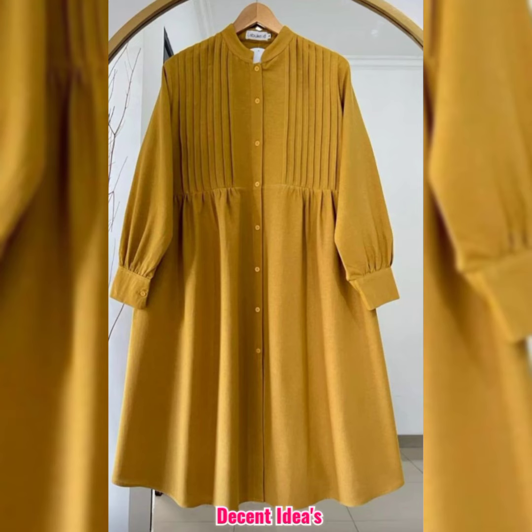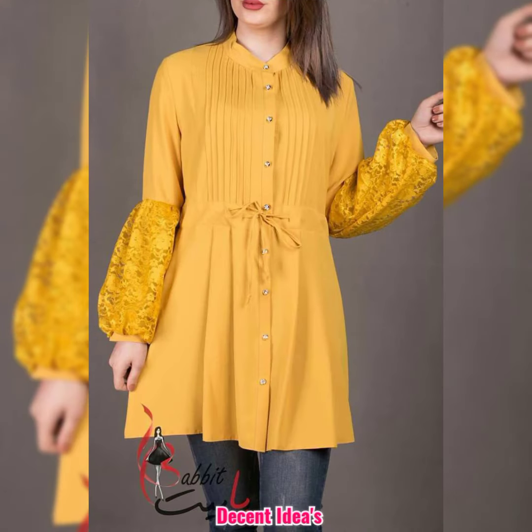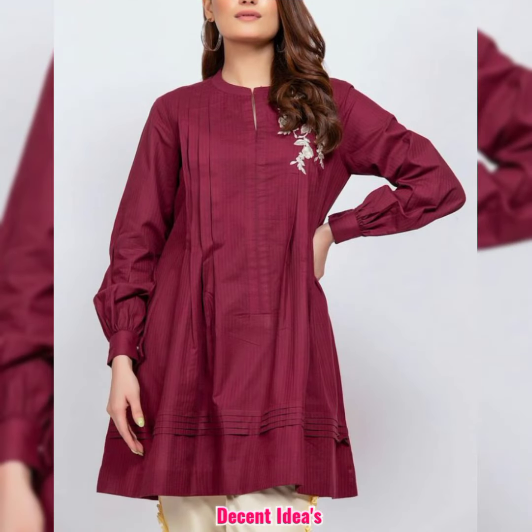In today's video, I will mostly work on a simple plain suit, because a simple plain suit with simple lightweight laces attached gives a very decent look.